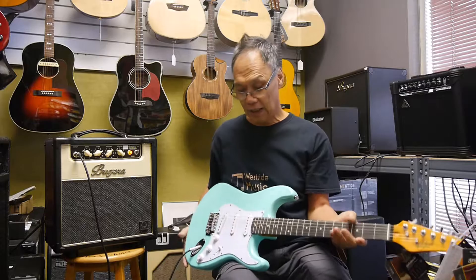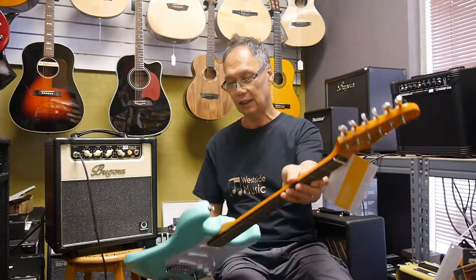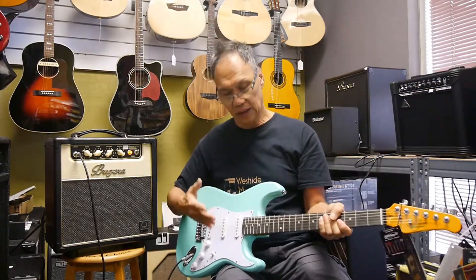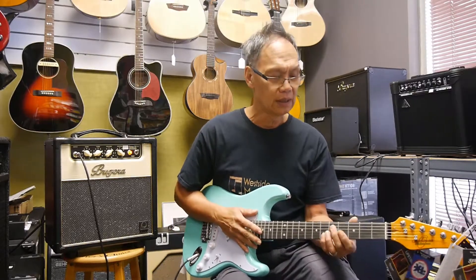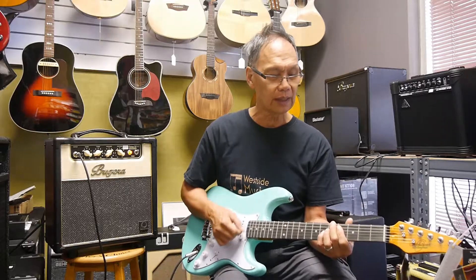Last but not least, a familiar beauty for everyone. This one is in sea foam, as you can see — very nice. Tinted neck too, which is a very exciting thing; this one is special. All these guitars are pretty much a 9.7 radius with vintage vibe pickups. So let's start off with the front pickup.